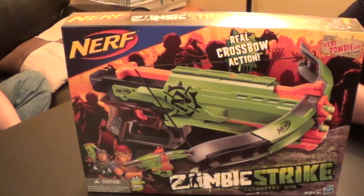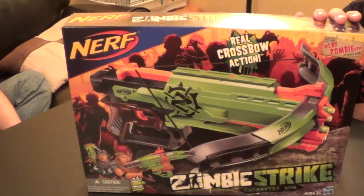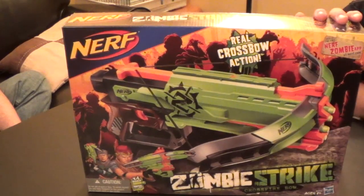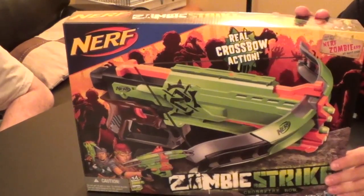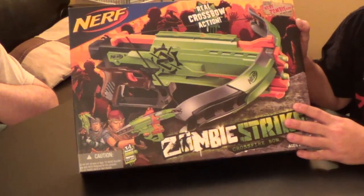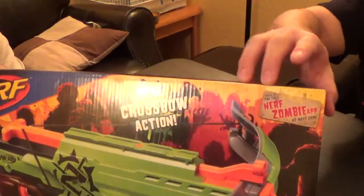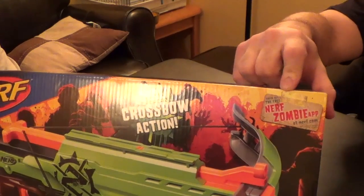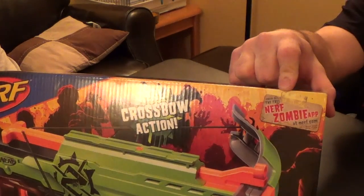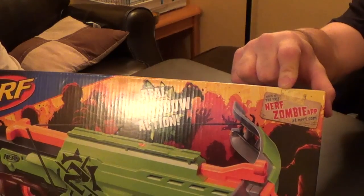Welcome Nerf fans, this is John and Charles from Containment Crew. We've got our hands on the Zombie Strike Crossfire. We're going to take a quick look at the box. I like the look of it — it mentions the Nerf Zombie app, which I just looked up, but it's not available yet. Unfortunately we can't do a review on that until it actually exists.